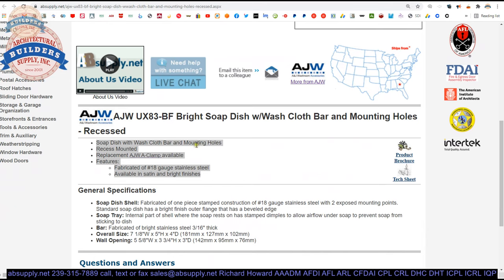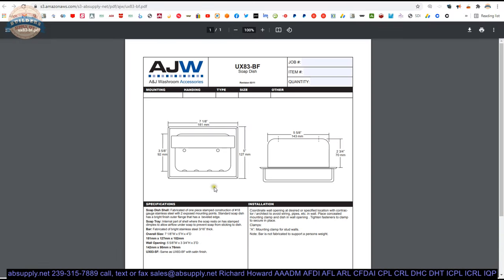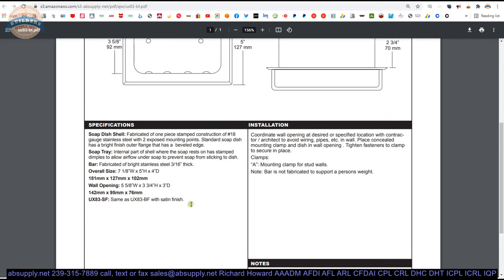Soap dish with washcloth bar and mounting holes. The clamp is available and linked. It is 18-gauge stainless. You can get these in a bright or satin finish — SF for the brushed finish. It is fabricated of one piece, stamped construction of 18-gauge stainless with two exposed mounting points. The standard soap dish has a bright finish with a beveled outer flange. The internal tray has stamped dimples to allow airflow under the soap and prevent it from sticking to the dish.